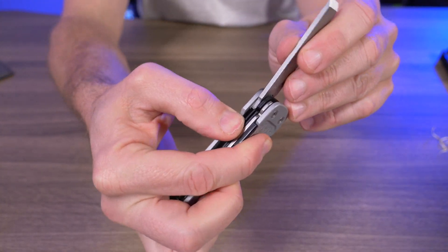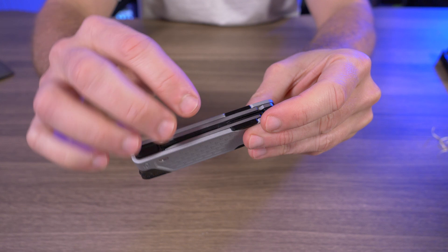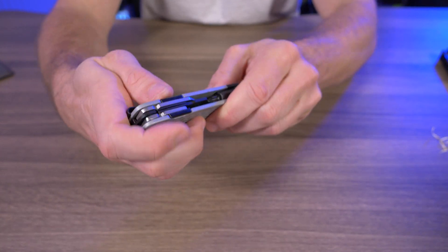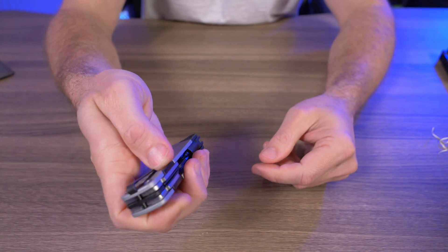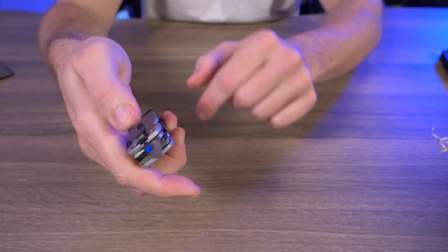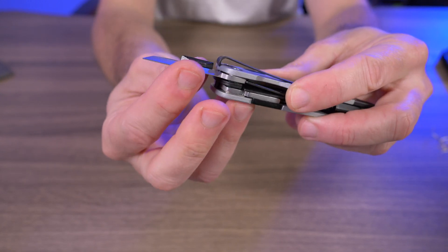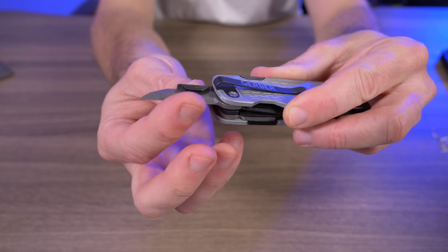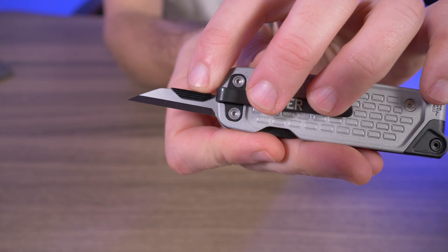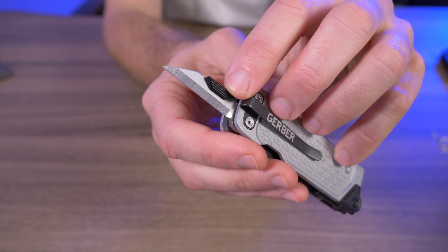I have the same issue with the lock mechanism — it's just so stiff and difficult to unlock the tools and put them back in. The one tool I don't have any issue opening one-handed is the awl, because the detent isn't nearly as strong on it. It's really nice — super sharp point, semi-sharp edge — a very nice awl or reamer. But once again, that gigantic ugly tab just affects the performance.